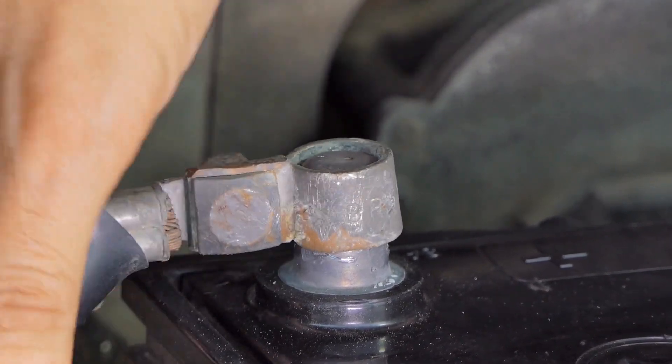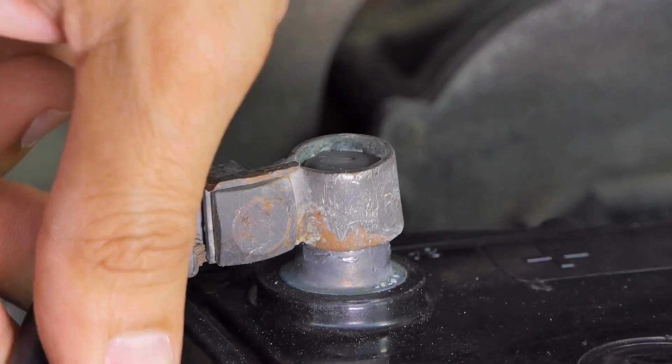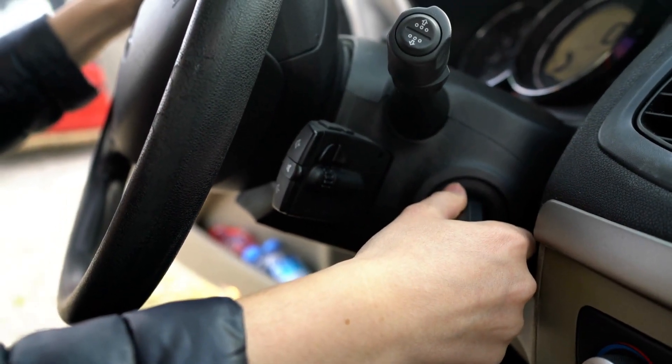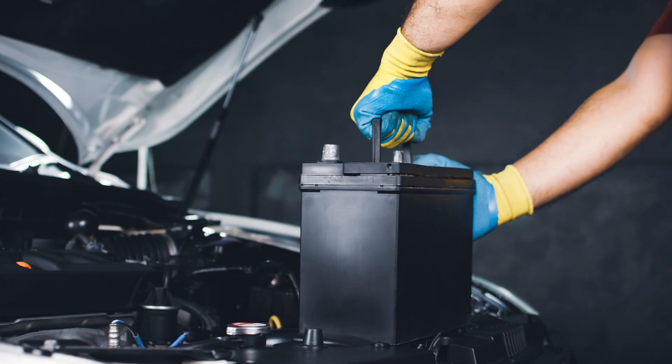Now we can reconnect the battery cables. We'll start with the positive terminal and then the negative terminal. Once the battery is connected, we can start the car and make sure everything is working properly.